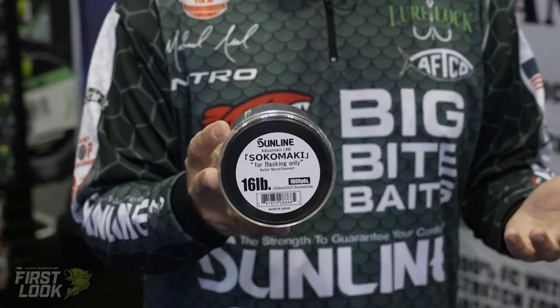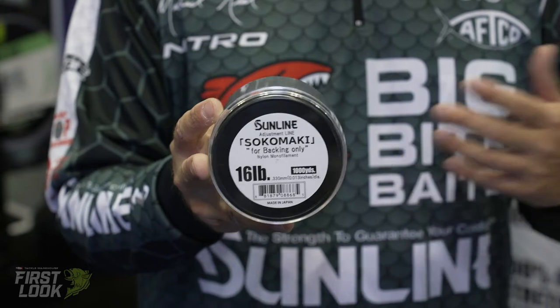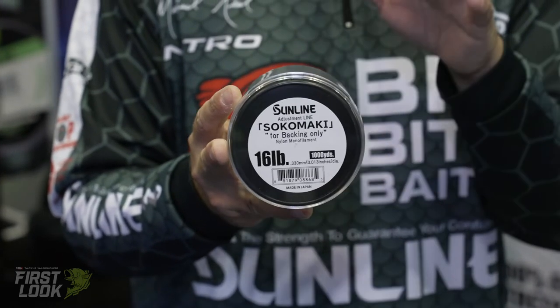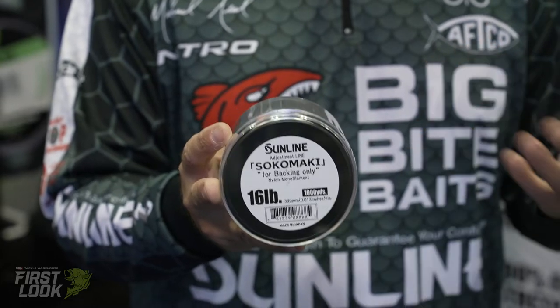You don't need to change your reels all the way to the spool every time, and this just eliminates having to keep old line or do whatever else. It's just a cheap line that's really good — a solid foundation for your reels just to help you out.